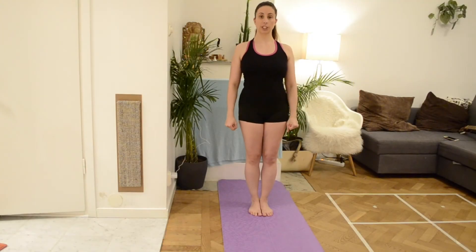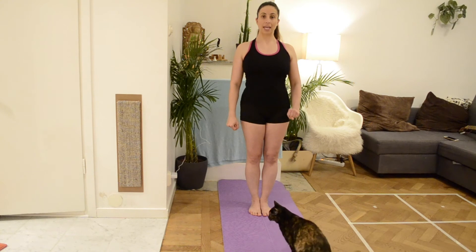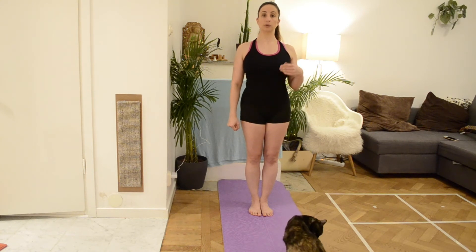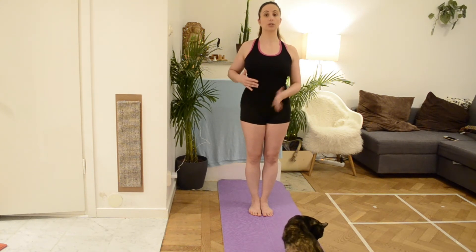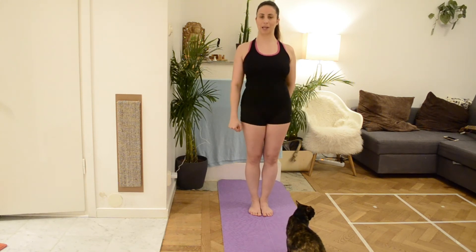I will show you now a second variation of this exercise which is more advanced. Don't do it if you are still unstable on the first variation. This variation will improve even more the stretching of your psoas and your spine rotation, and of course it will challenge your balance more. So let's go.